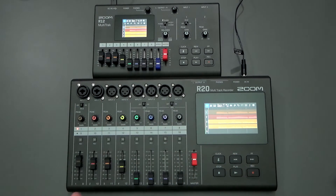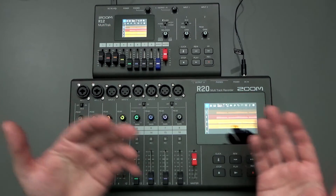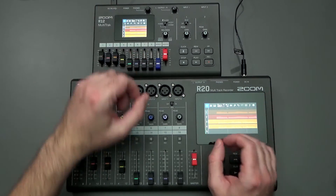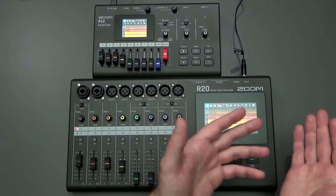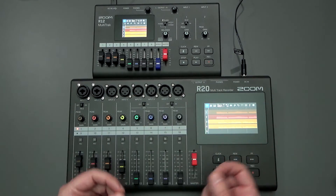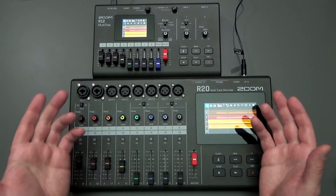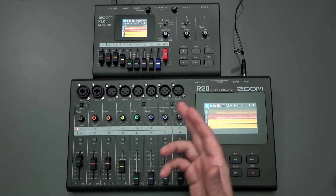In both cases, I find them to be perfectly functional, and compared to some of my older multi-track recorders — including the R8 over the past decade — it's still a lot easier to do any kind of editing on the R20 or the R12. That's all I wanted to cover today. I hope you found this video informative and helpful. If you have any questions, feel free to put them in the comment section below, and I'll see you again next time.